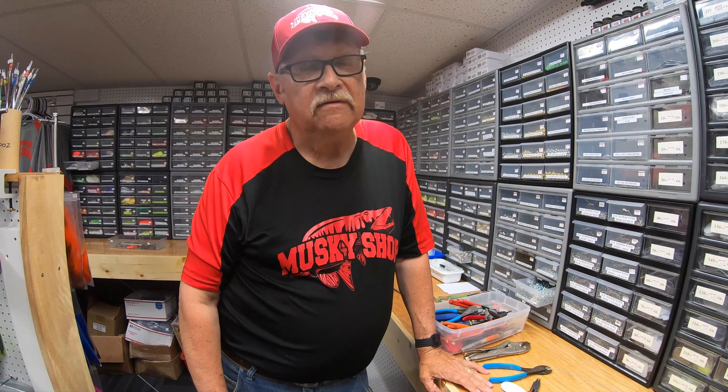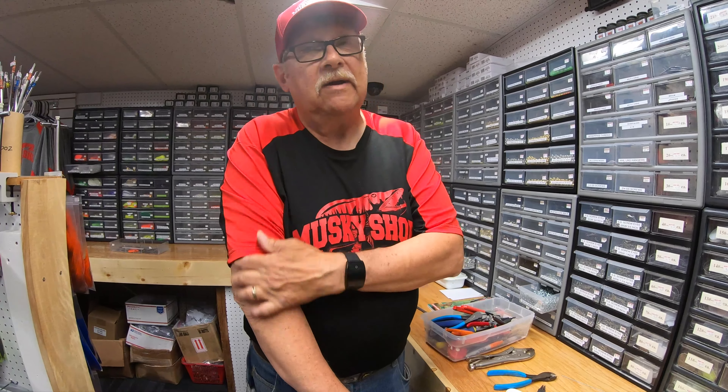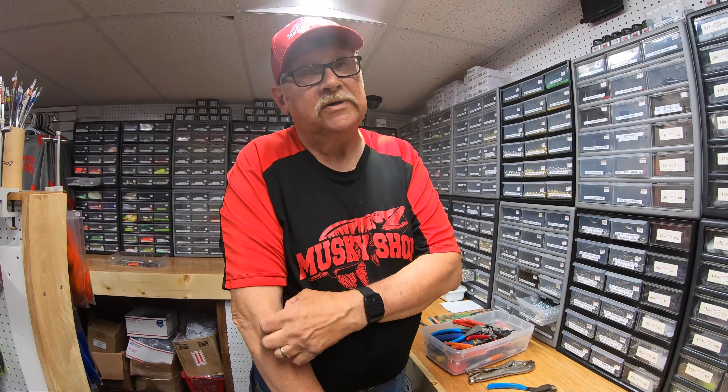Is having that extra treble on the front going to need extra spacing to clear that? What I'm going to do is put one more bead on here. So you've got two on the front and two in the back. You've got to have a hook hanging down here and another one hanging back here. Now I want to make it so the bigger blade is first and the smaller blade goes to the front — that's another thing we've got to watch.